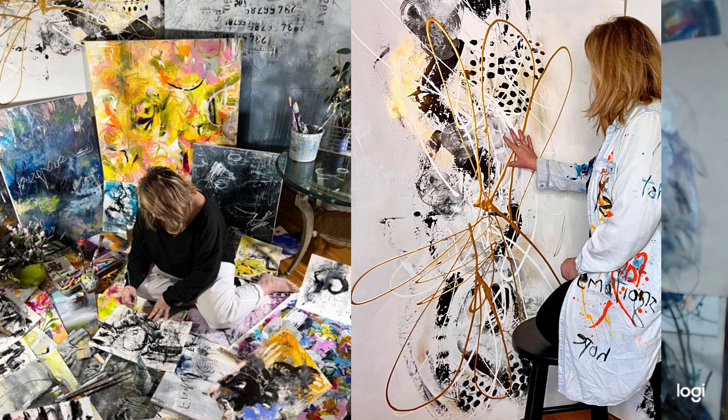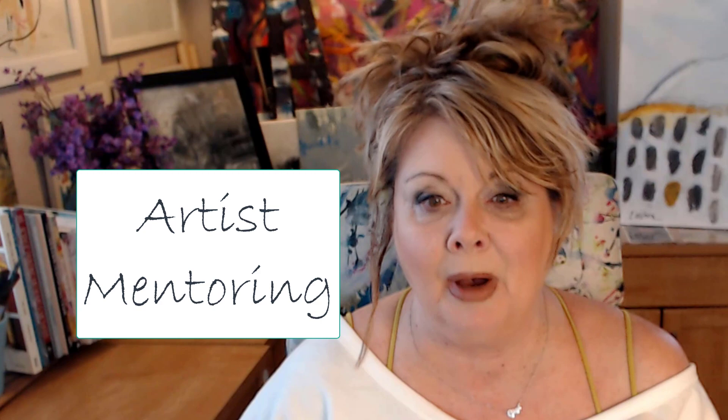I'm in my art office and we're going to continue the conversation about the six creative ideas for creating a series or a body of work. My name is Cheryl Wilson. I'm an abstract expressionist painter and artist, and I'm also the founder of Intentional Artists — a platform where I do blogs, training for artists, and mentoring.